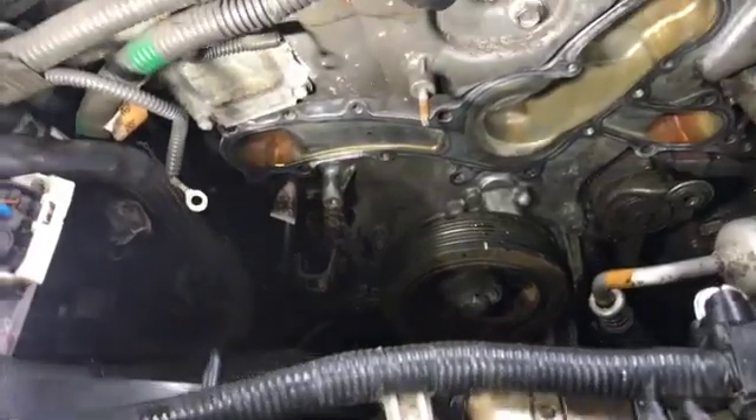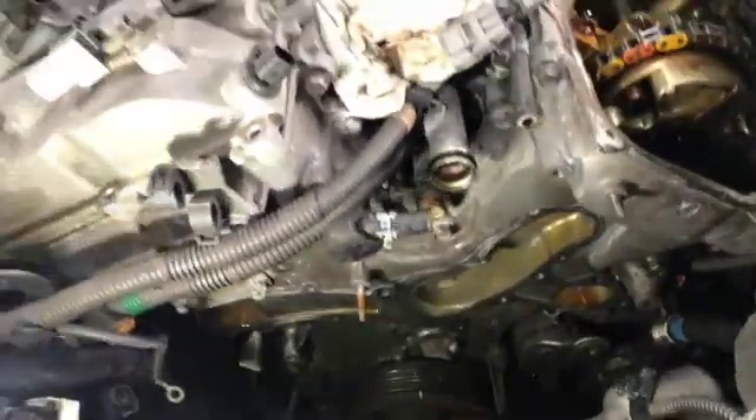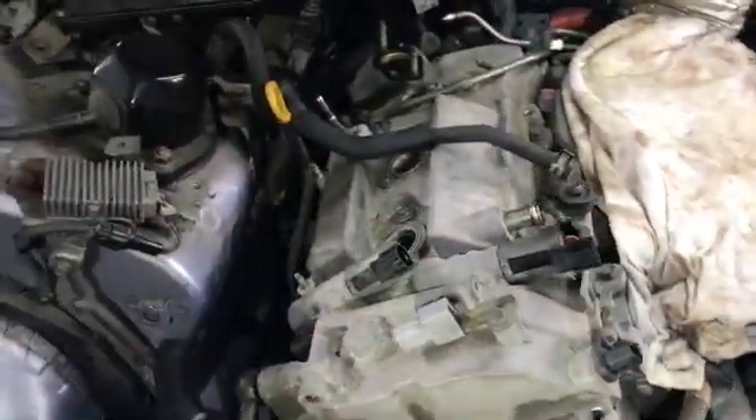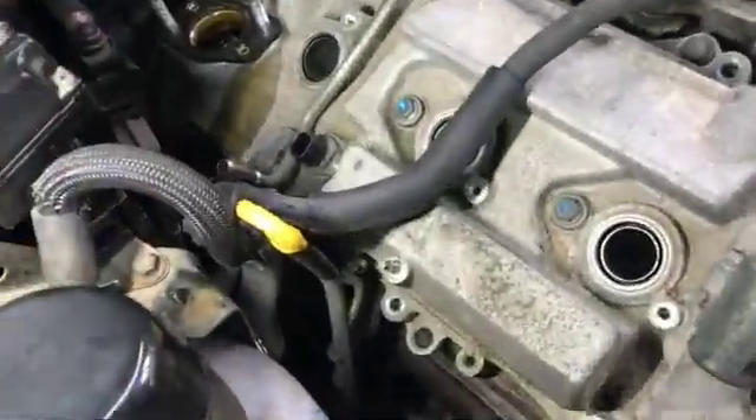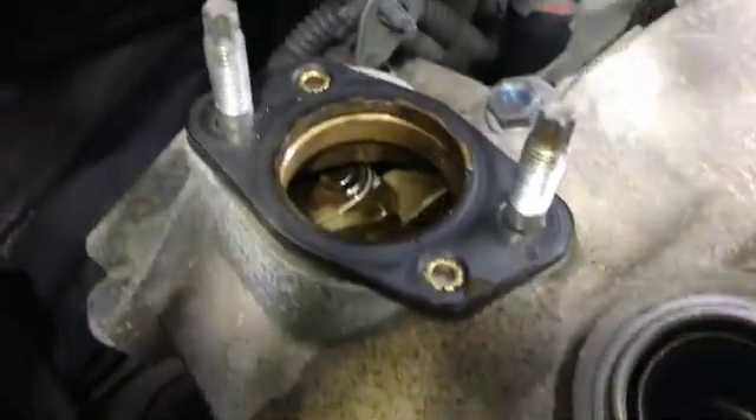We've removed the water pump and gasket, the pulleys, and then moved up to the top and removed the fuel pressure regulator which was sat in that hole. If you have a look you can see it's kind of an oil and water mix going on here.